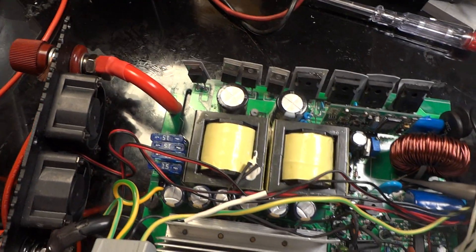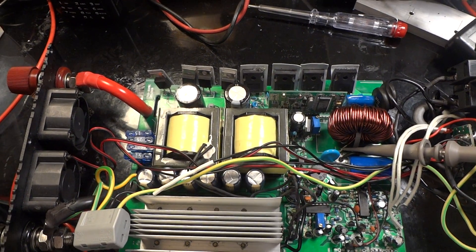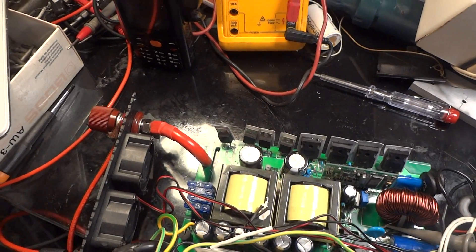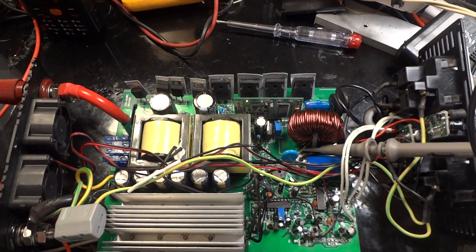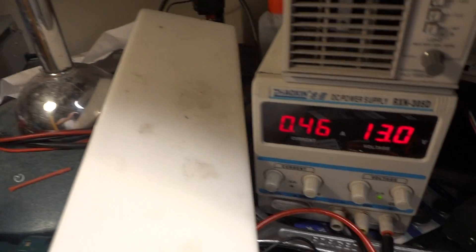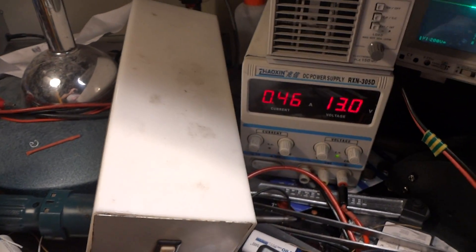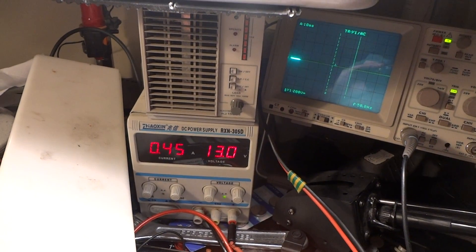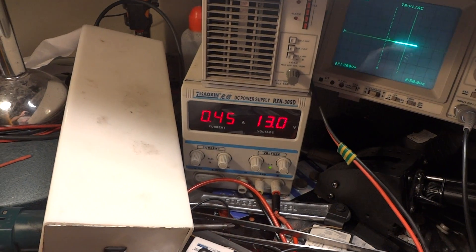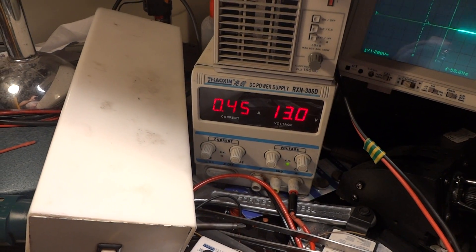The output side looks like it's working only on 24 volts. So I'm not sure — is this a 24 volt or a 12 volt inverter? I can't manage to get this to work on 12 volts right now. I have no output at all. I can try to adjust this part and nothing — we do not have any output whatsoever. The primary side is working, we've got current, but we've got no AC output.